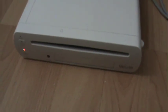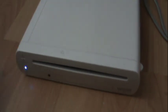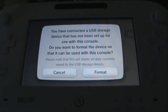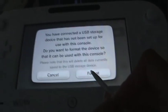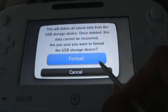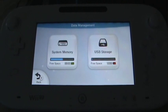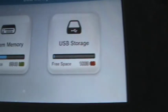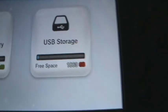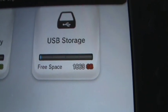Now that everything is plugged in, I'm just going to turn my Wii U on again. When you turn on your Wii U, you're going to get this message and all you have to do is press format. And that's pretty much how you do it. I went to the settings and I went to data management and it says right here that I have over a thousand gigabytes left.